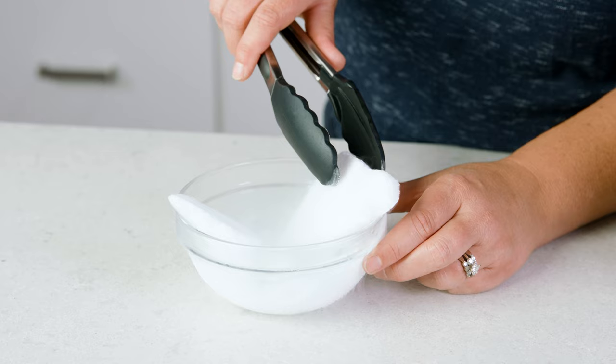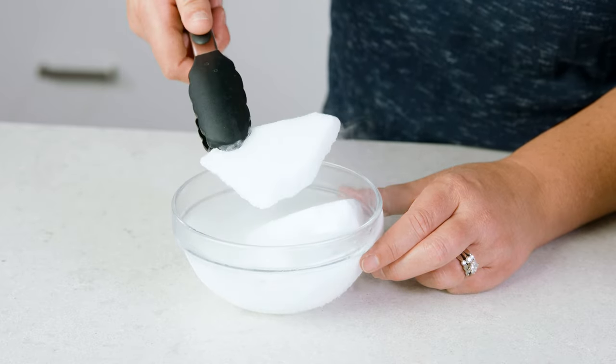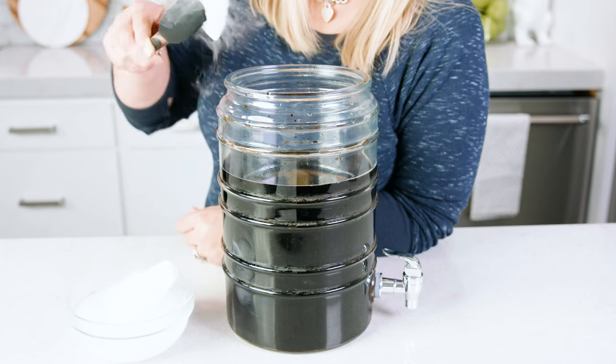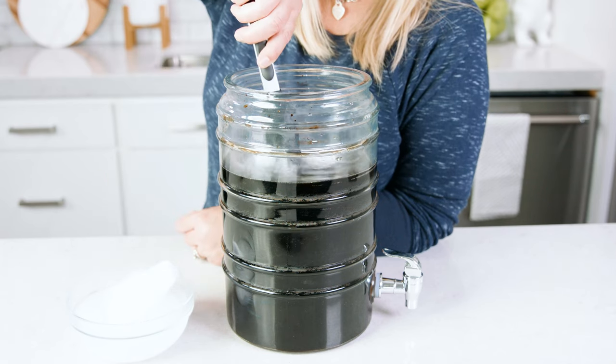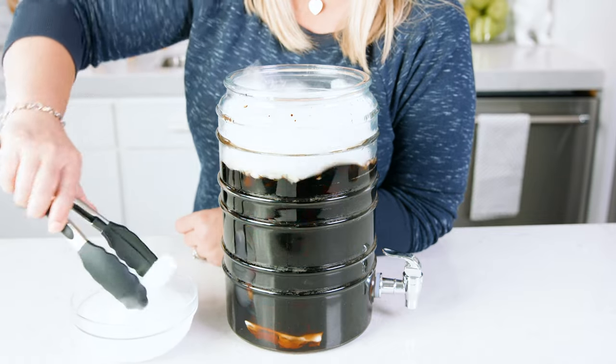I'm using 1 pound of dry ice, and I have that broken into smaller pieces. Carefully using tongs or gloved hands, place the dry ice into the drink mixture and watch it get bubbly and foggy.